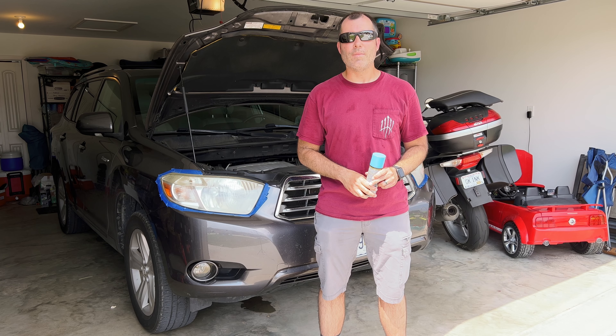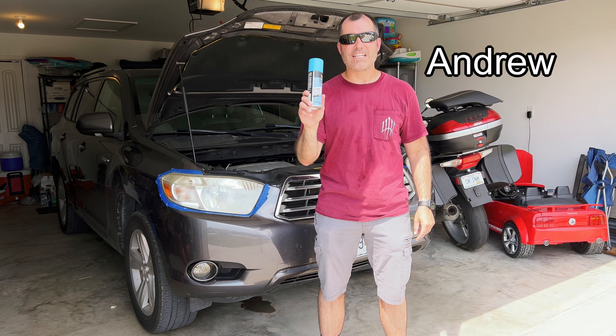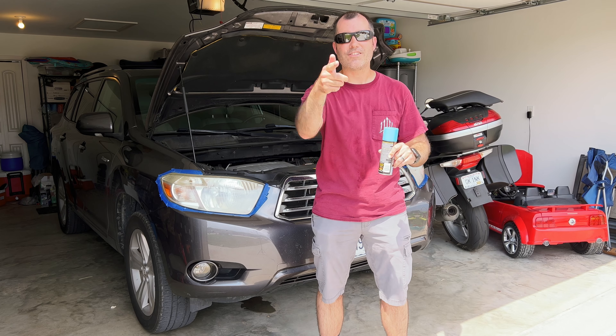Hello everybody, it's a sunny, humid, hot day in southeast Missouri. I'm Andrew, one half of the Andrew and Phil show. Today we have some Meguiar's Keep Clear Headlight Coating and I'm about to apply it to the headlights of my 2009 Toyota Highlander, so stay tuned.